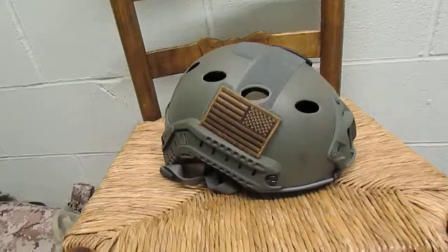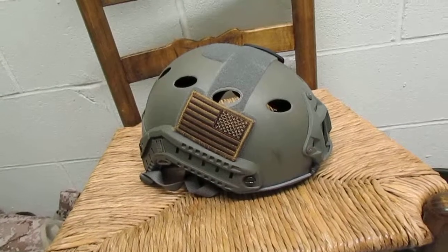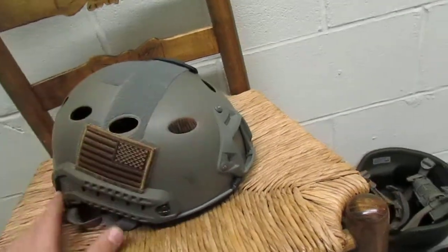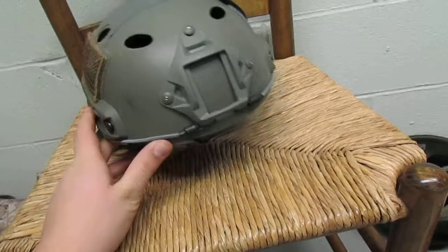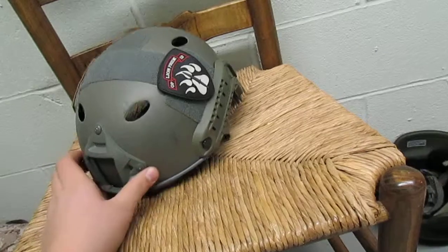It does have the arc rails on the sides of the helmet, and then Velcro on the top, on the back of the helmet, and also on the sides. It does have ventilation holes on each side of the helmet, and a functioning NVG mount. If you run nods, that's a pro for you, and also the retention bungees that help secure the nods so they're not flopping around over your face.